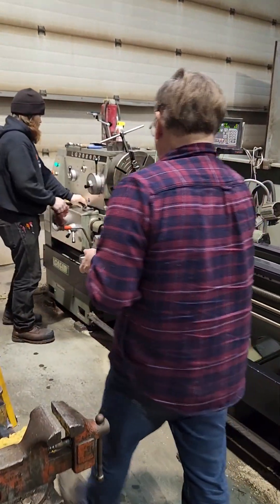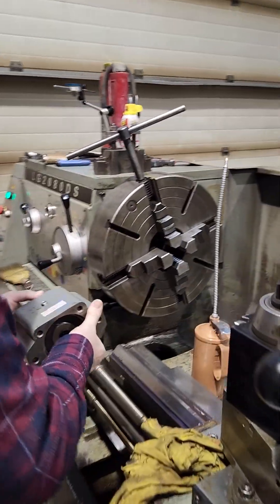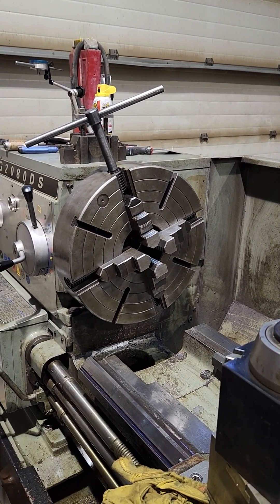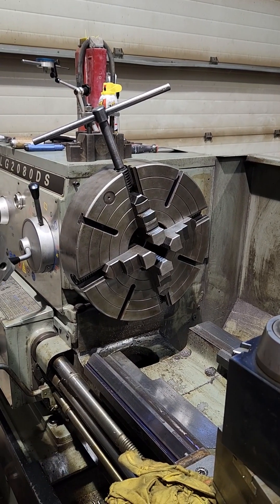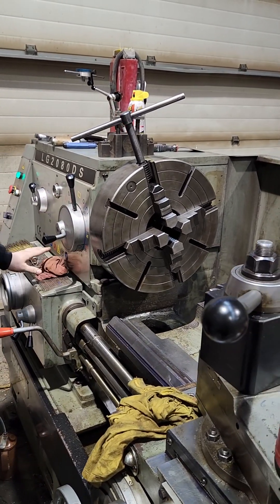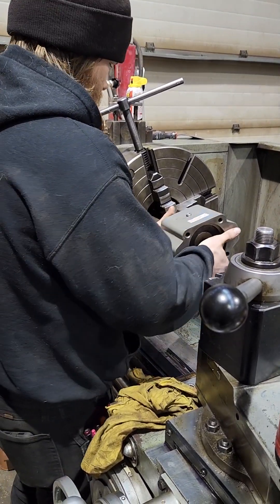Now here's what's really cool. Go ahead and start putting this in the four-jaw — put the shaft in there, leave it just to where it's not touching, or where it lines up. We also need to line up in one of the grooves, so pick your spot. The keyway needs to be in between two jaws; we don't want a jaw on the keyway.